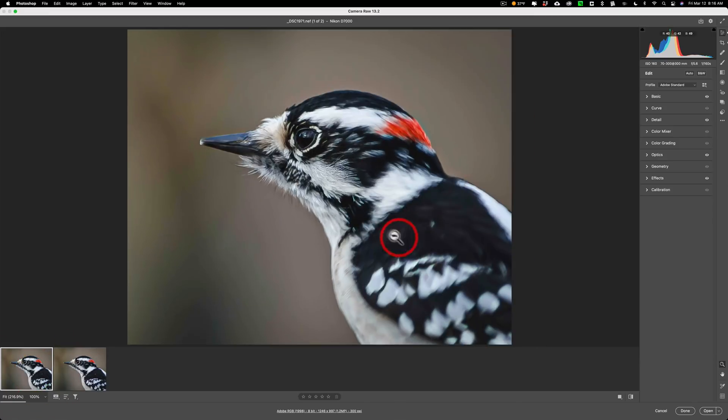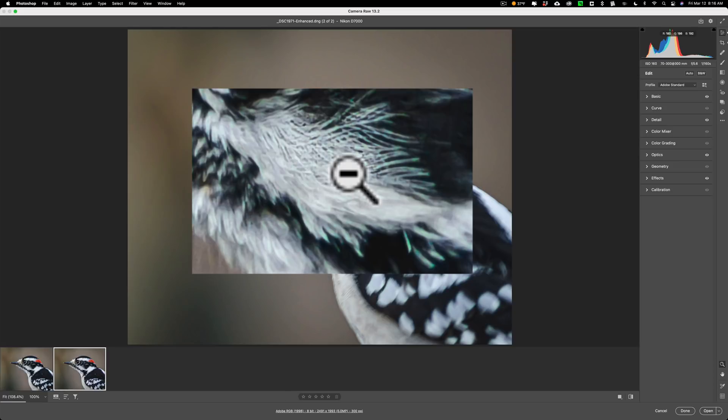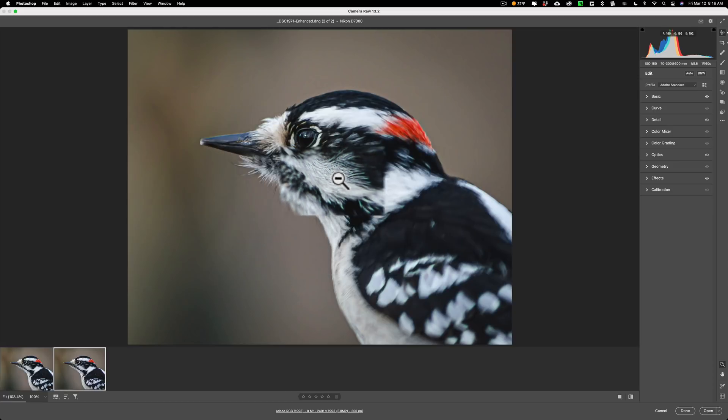If you look at the feather detail on the original RAW file and then click on the enhanced version, it is a bit sharper. But it is a super heavy crop so there are some artifacts there anyway — it did minimize them though.